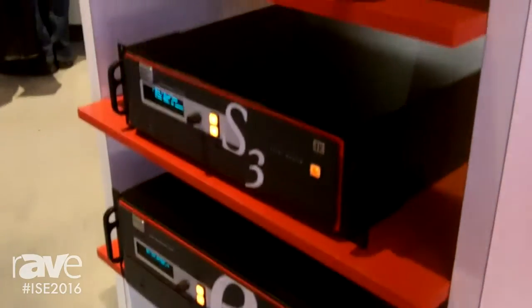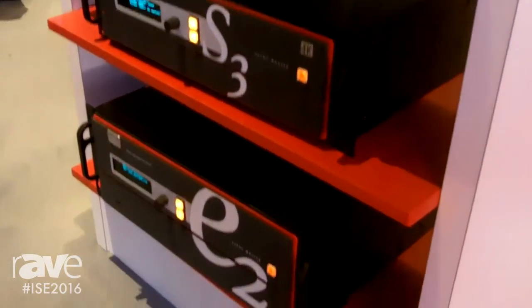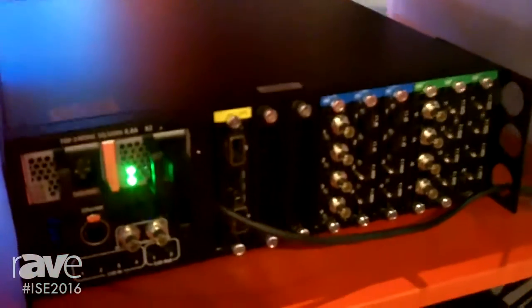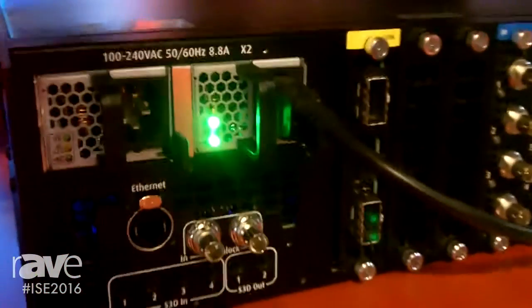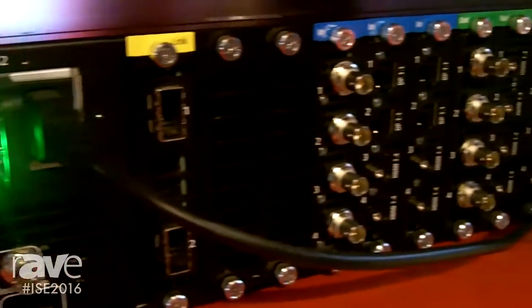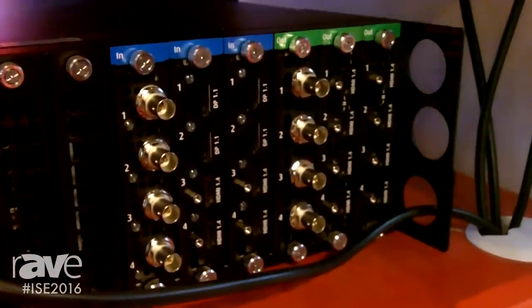The Event Master consists of two different processors, the S3 and the E2. Both processors feature the same input and output cards. However, the two different processors have different capacities. For the smaller, more compact shows, events and installs, we have the S3 with 12 inputs, 4 program and 4 auxiliaries.